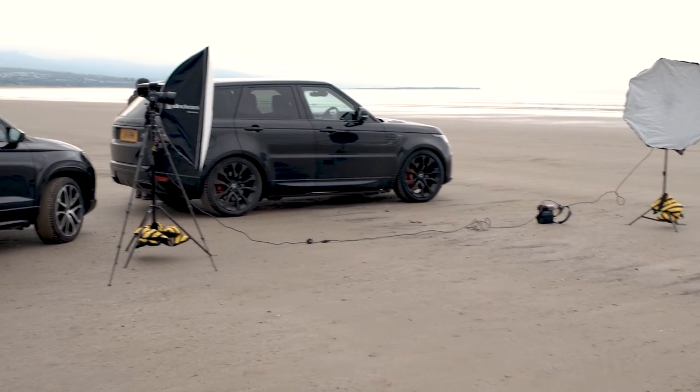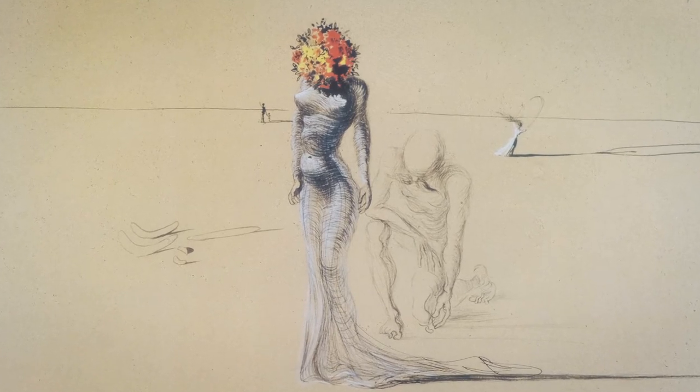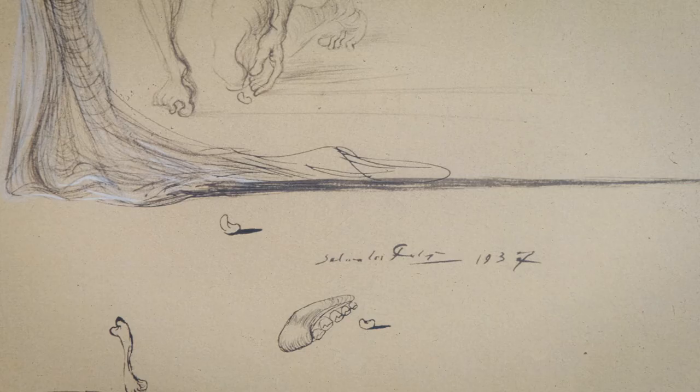To create the image I needed a location, and due to travel restrictions at the time it had to be in the UK — as it turned out, it was created in Wales. I know Wales quite well, so fortunately I know there's a beach called Morfa Bychan, or Black Rock Sands, in Gwynedd. In Dalí's print the image is set in a kind of desert where the sky and ground are a sandy colour, giving a perspective of infinity. Black Rock Sands is very open with an amazing view of the Llŷn Peninsula in the distance, which gave me that same sense of depth.